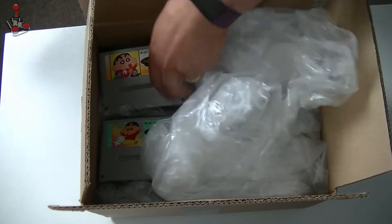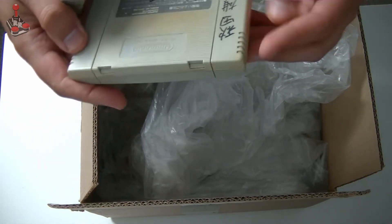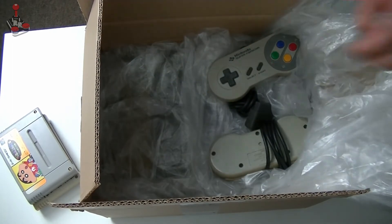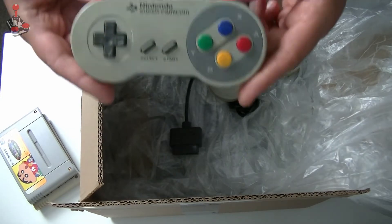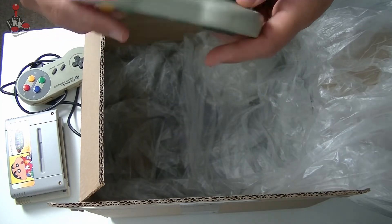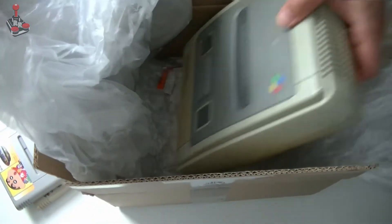Oh look at this, what have we got here? Well, you can tell what that is, can't you? There's two of them. Very yellow. Cool, it's got actual — I'm assuming that's Japanese on it. Oh, this has been well loved. Super Famicom. Two controllers. Apart from being filthy and yellow, they look like they're in pretty good condition. Yeah, lovely and yellow.